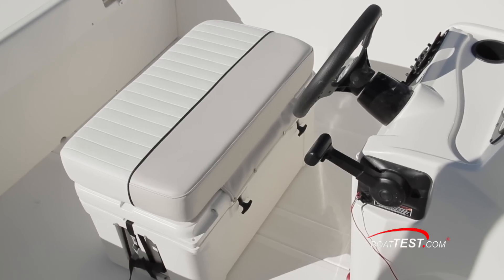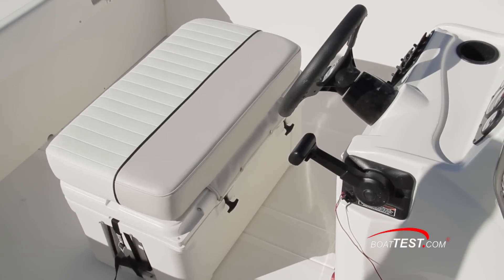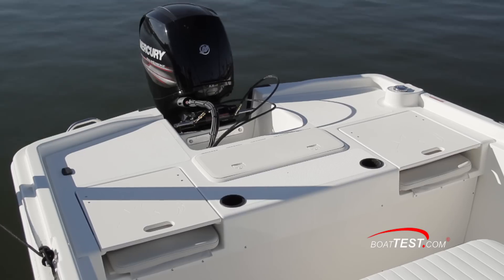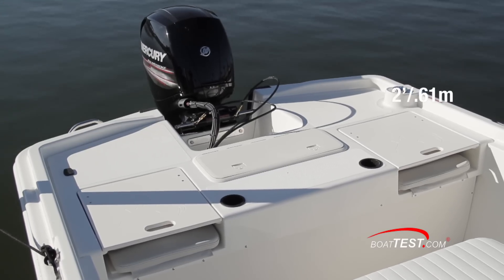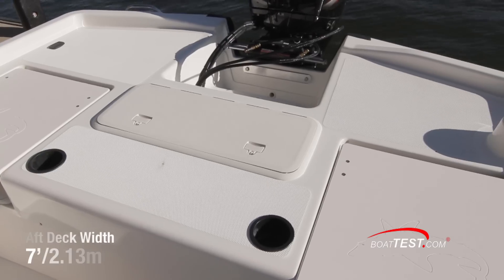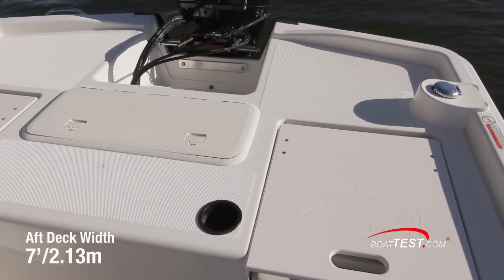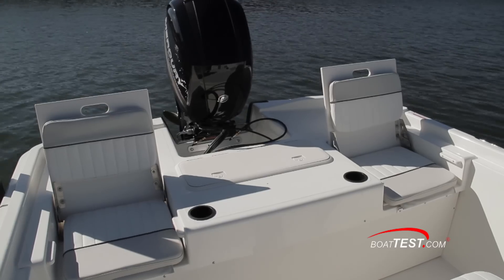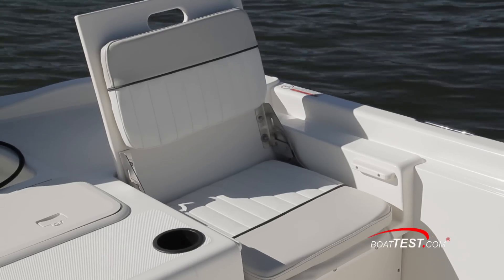Two people can sit side-by-side at the bench-style seat at the helm. The hinged cushion opens an insulated, roto-molded 85-quart cooler. The aft close-molded casting deck is raised two feet and is a big step up. Once up there, an angler has seven feet of beam to walk across from side to side. When we moved from one side to the other, the rail deflected only three inches. The aft jump seats fold up easily and are functional.